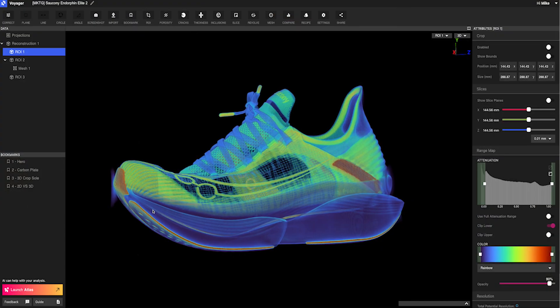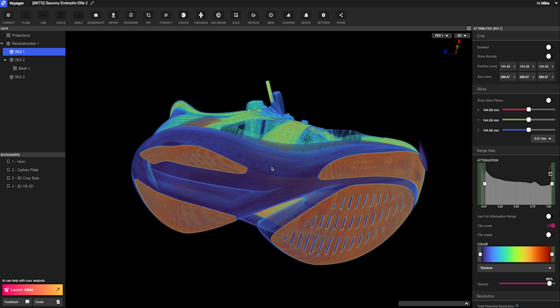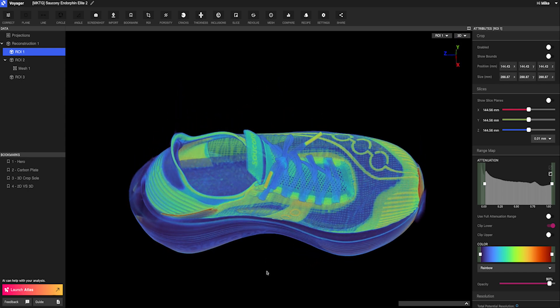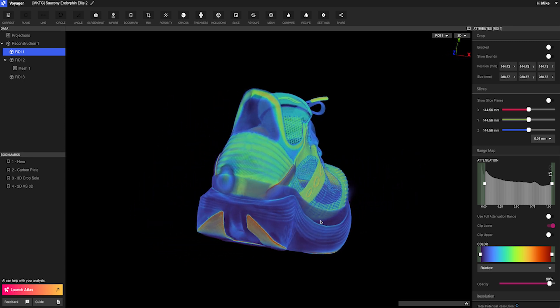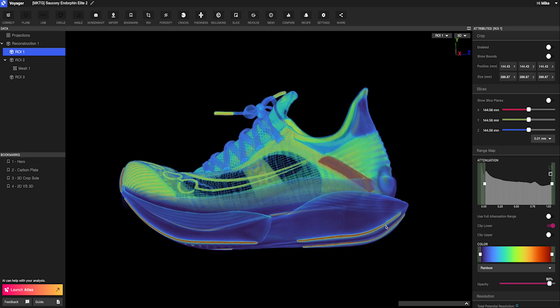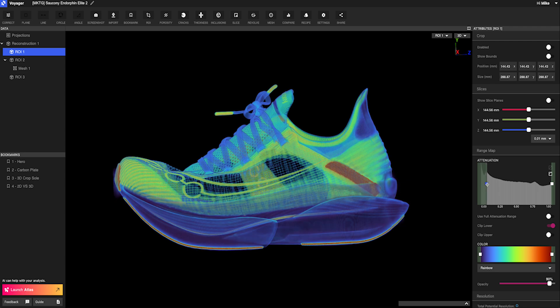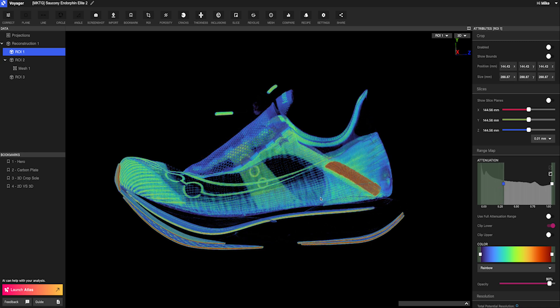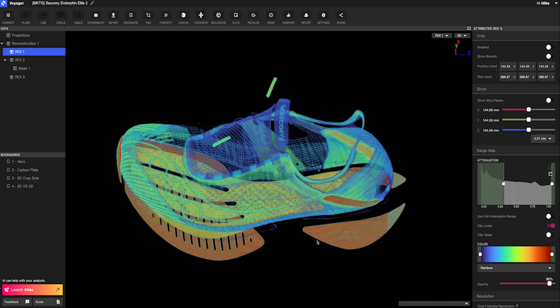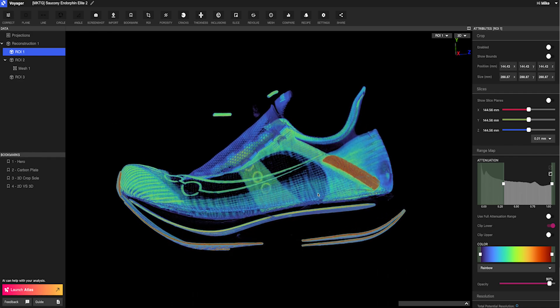What sticks out when you look at a CT scan of the Elite 2? The first thing I look at is the placement of the carbon fiber plate. We want to make sure that as parts are being molded and constructed together, things are being aligned correctly. If things are not assembled correctly, it can truly affect the performance of the shoe. We want to optimize the MetaRocker construction where the carbon fiber plate sits in between both pieces of foam, and make sure the upper is assembled in the correct spot to hold your foot in the correct place.